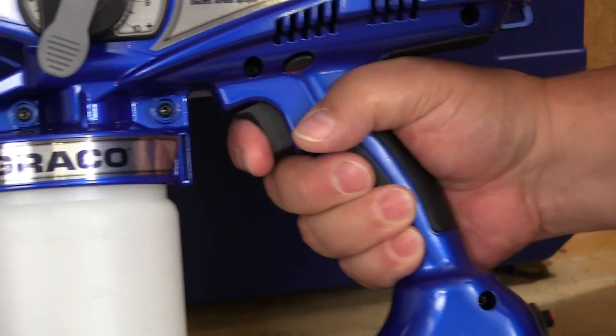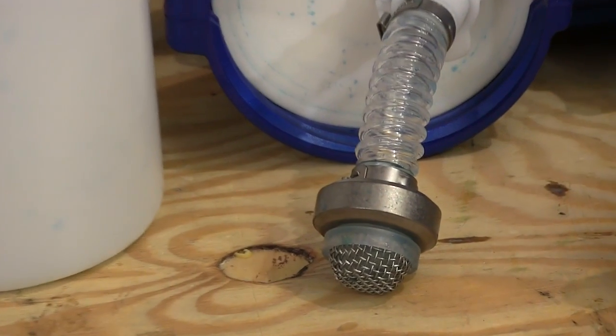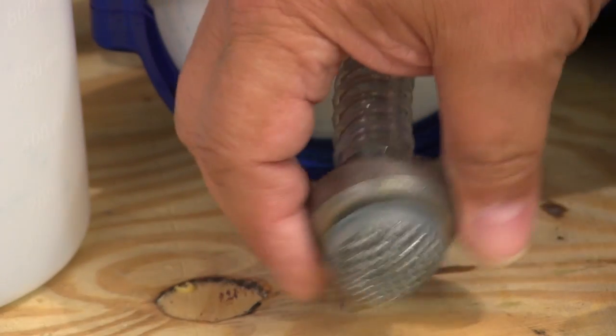The grip on this gun fits the handle very well and it makes using this sprayer a lot more comfortable. To keep the paint flowing at a lot of different angles they include a weighted siphon pickup, and the screen at the bottom is just another protection against lumps.